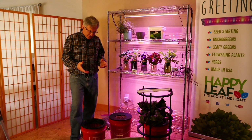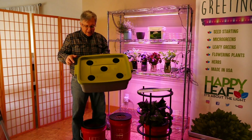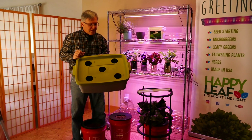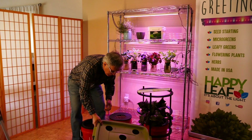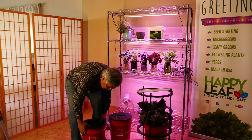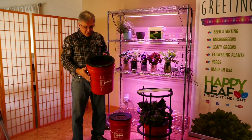We're going to start with containers. We have used 10-gallon Rubbermaid containers, which we drill holes into and put our net pots in, but we felt that it is limiting in terms of what types of plants you can grow and the size of the plant. So we've ended up really liking using the five-gallon bucket system.